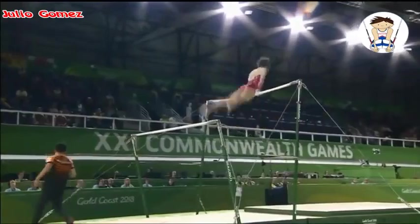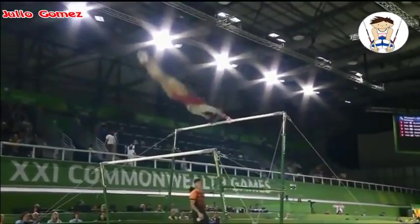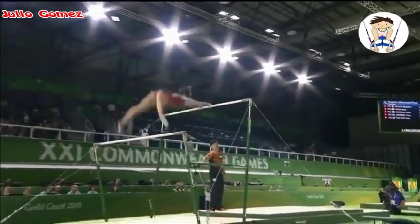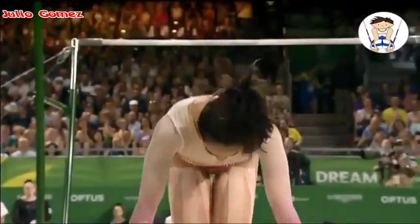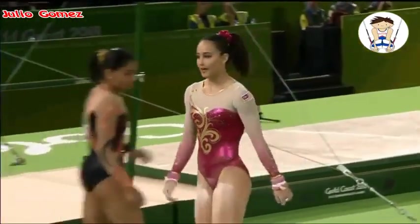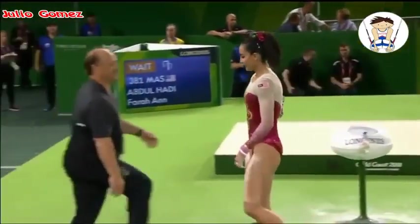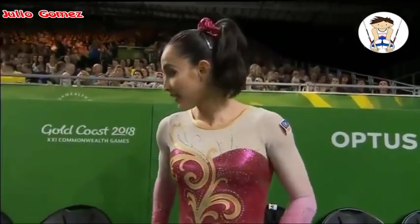A well-flighted Kachev. She's fulfilled the requirements — just the forward element, which you saw there, the forward giant. Swinging well, lovely shape in the giant circle — and she just ran out of steam. Such a good routine, a big improvement on qualification, but unfortunately a poor landing on the dismount. Just waiting for the score on the bars.